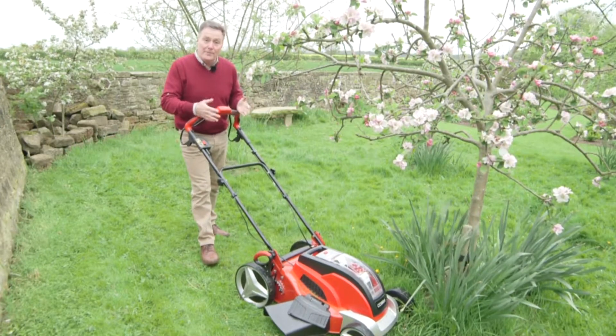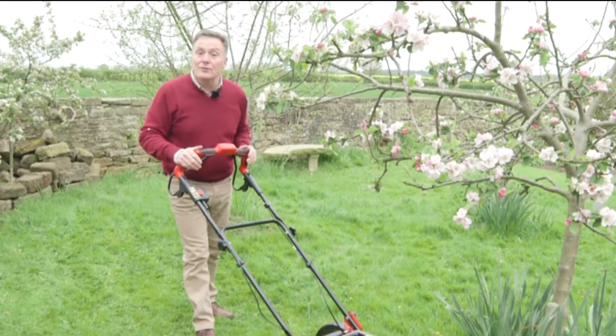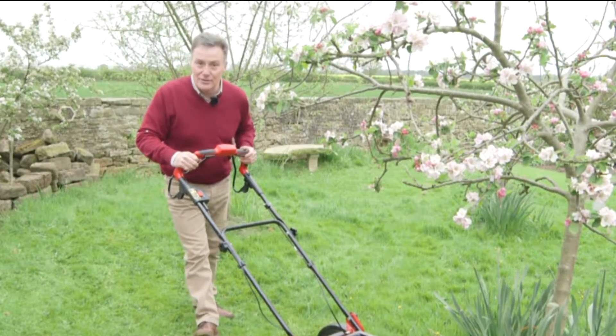If you want more information on this mower or any of the Cobra range, or to find your local dealer, then go to cobragararden.co.uk.